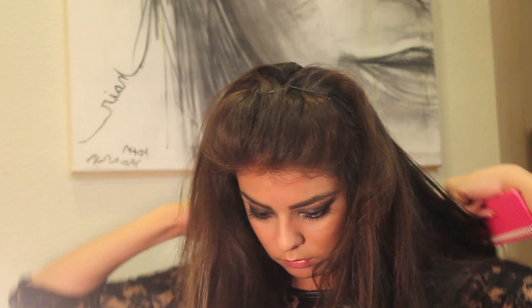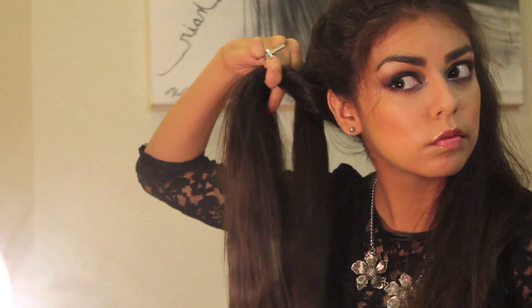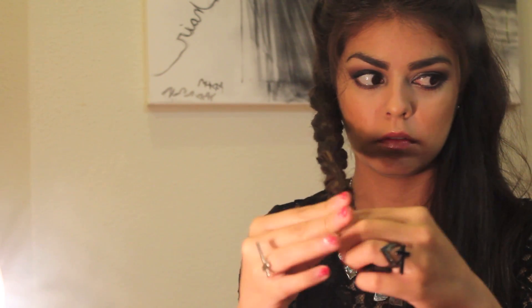Now that you have your hair in two sections, just take your hair and do a normal long braid on one side. Grab your clear elastic and wrap it around the end of your braid. Repeat those same steps on the other side.